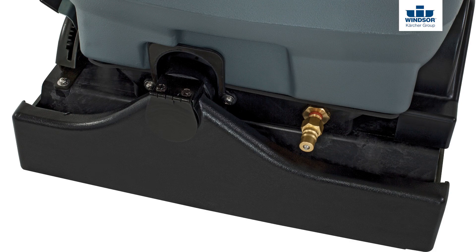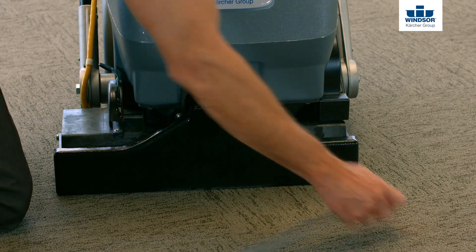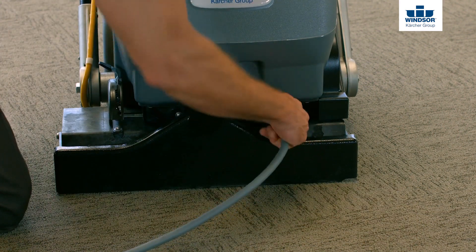Looking at the front of the machine, whether it be the Cadet 7, the Admiral 8, or the Clipper 12, you'll see the accessory ports. The first one is going to be for the vacuum, and the second one is going to be for the solution itself.